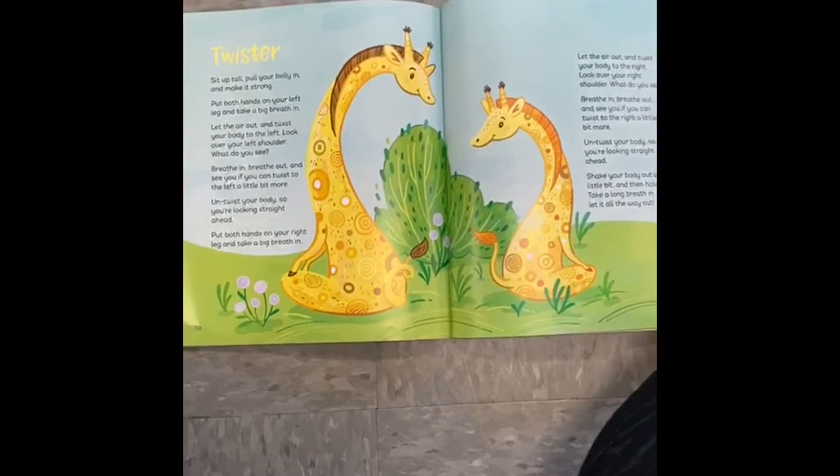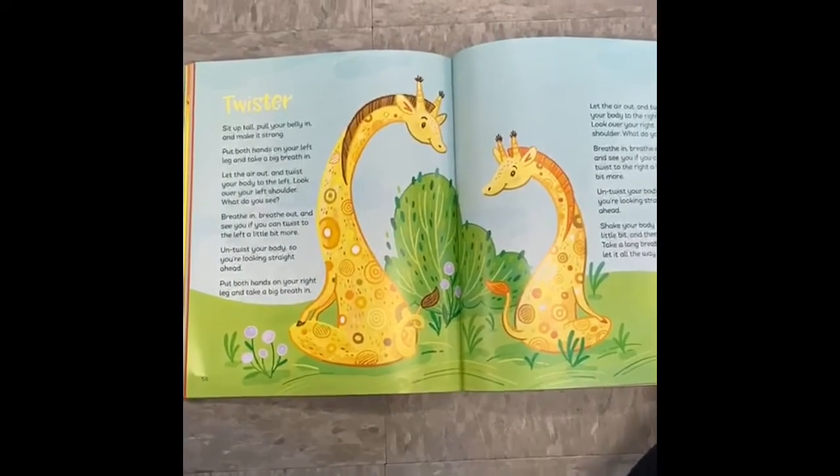Alright my friends, now we're gonna play some twister yoga version. Here is Jared. Sit up tall and pull your belly in and make it strong.